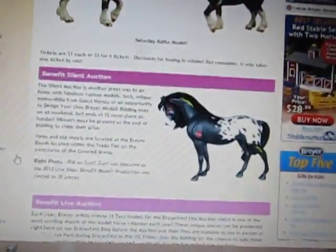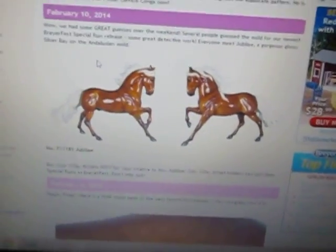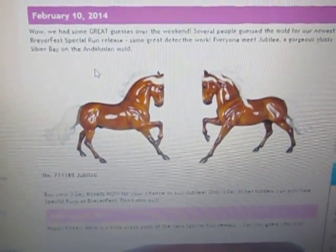Hello everybody! So today Briar released another special run for Briar Fest this year. As you can see, it's not this one — we've already seen Jubilee. They just released it today; I for some odd reason just decided to look up and see if they would have anything else on there, and then I saw this guy.